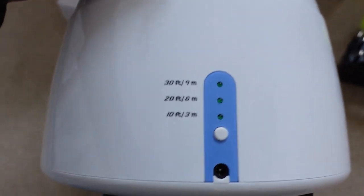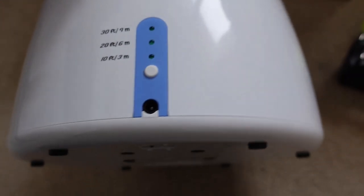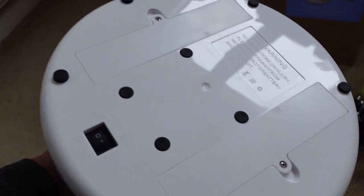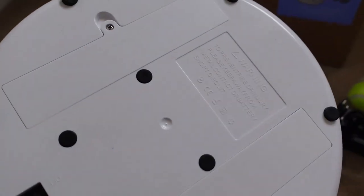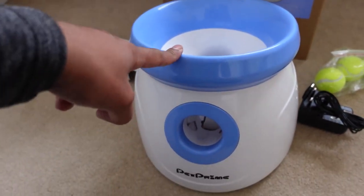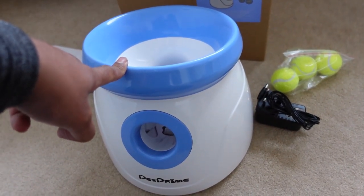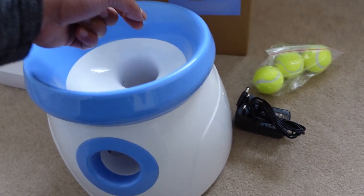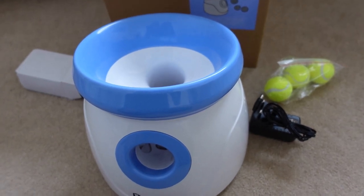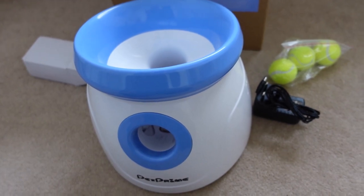At the back you can see the different ranges: 30 feet, 20 feet, and 10 feet. I'm hoping the 10-foot setting will work well indoors. On the bottom there are some screws, an on/off switch, and rubber feet to stop it from moving — really simple. On the website there's also a video showing how to teach your dog to use it, using treats to encourage them to drop the ball. I'm going to take this over to my parents now and show you the dog actually trying it.